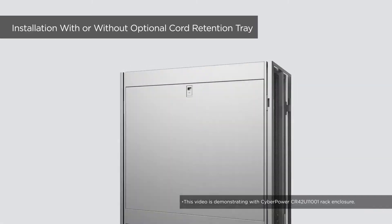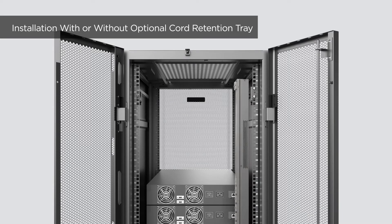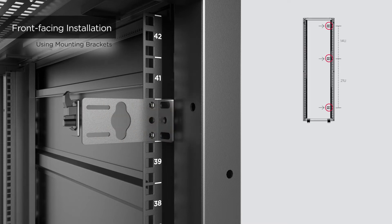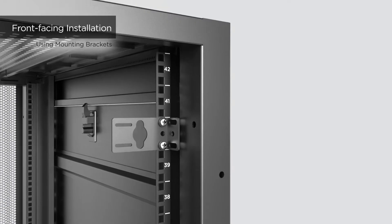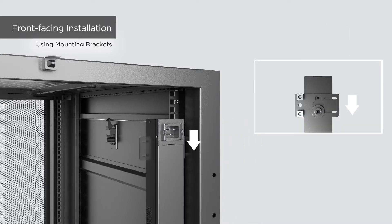The PDU can be installed with the outlets and control panel facing the front or facing the side of the server rack. For front-facing installation, use the hardware provided by the server rack to attach the three mounting brackets onto the rack angle, tightening two screws for each bracket. Align the mounting pegs on the PDU with the keyhole slots on the brackets, then insert and push the PDU downward until it locks into position.